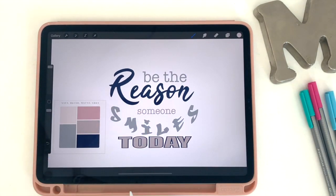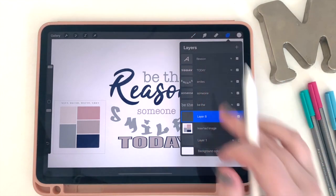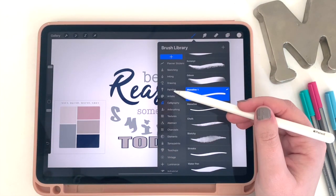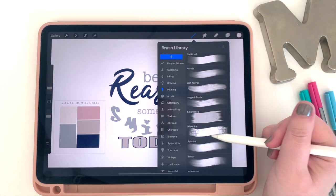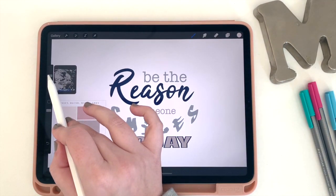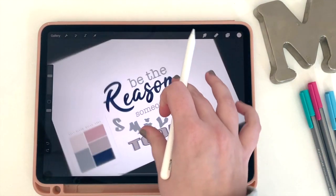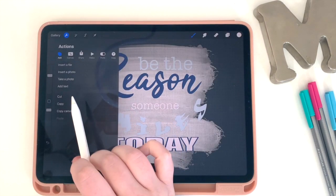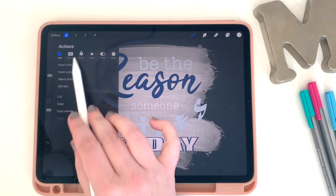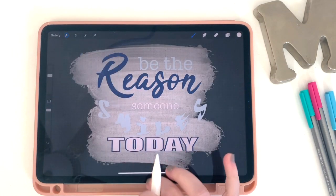Now I've got my quote with different colors and different fonts, some of which I imported from online. The last thing I want to do is create a fun background. I need to create a new layer all the way behind my text so I don't cover up any of my words. Then I'll go into my brush library, choose 'Painting,' and look through the options. I like how streaky this one looks, so I'll adjust the size and go over my sticker. My last step is to export it: click 'Share,' choose PNG, and drop it into my files — now my quote sticker is ready to pull into my planner.